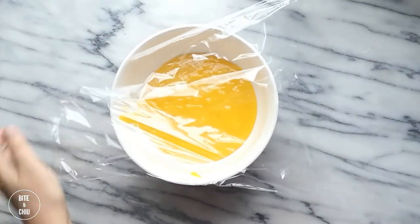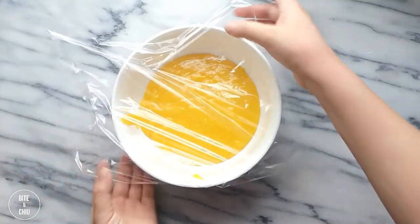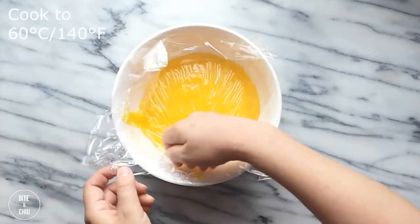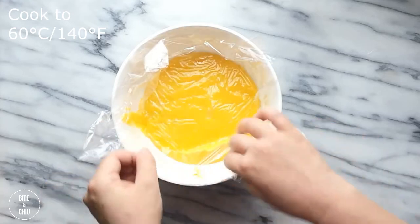Place a sheet of plastic wrap directly onto the lemon custard to prevent a skin from forming while cooling. Cool the mixture to 60 degrees Celsius.